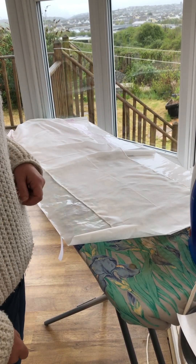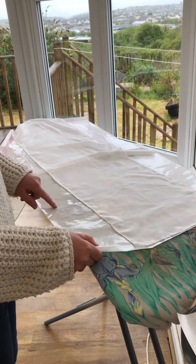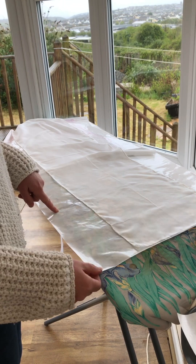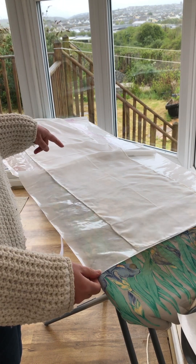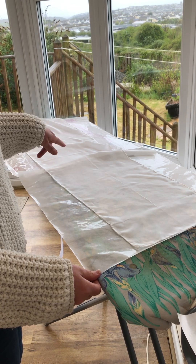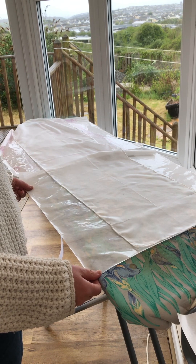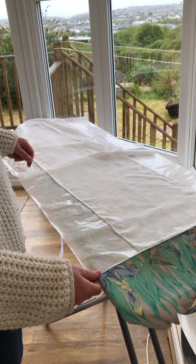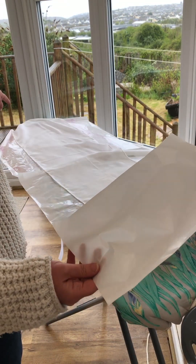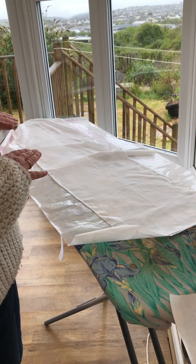Hi, this is the first part of the workshop where we iron the silk scarf onto the freezer paper. These are large pre-cut sheets of freezer paper that I bought from Amazon. I've got a scarf that's about 28cm by 114cm, so a bit smaller than my other project. I need a couple of sheets, and then I've got an A4 sheet just to cover the end bit of the scarf, so that the whole scarf is fully covered.